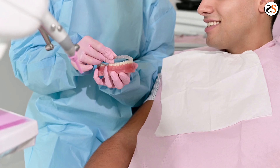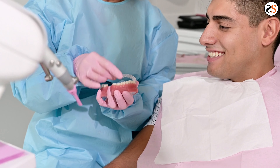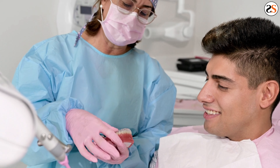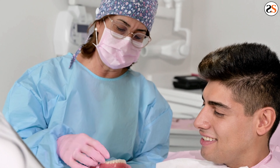If after a week or so you are still experiencing pain, you should make an appointment with your orthodontist to examine the retainer. There may have been a problem with your initial mold and they may need to make a replacement retainer.